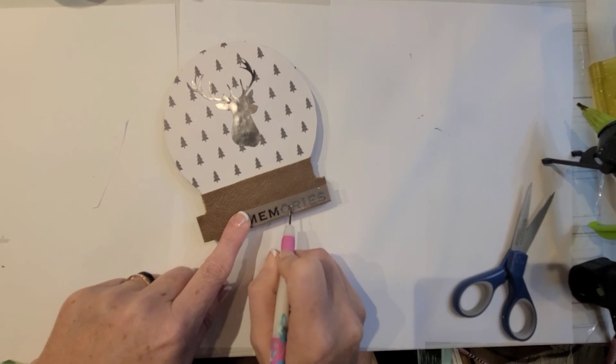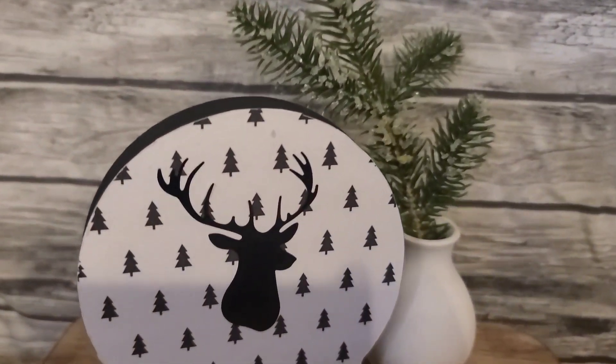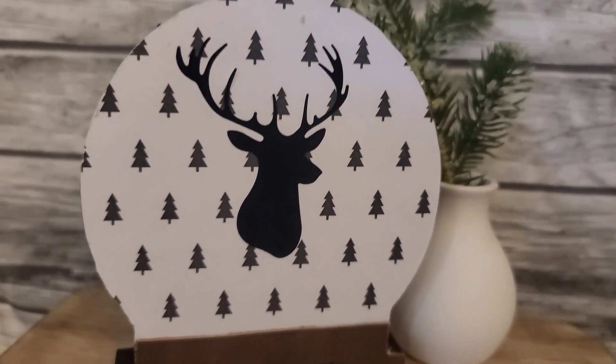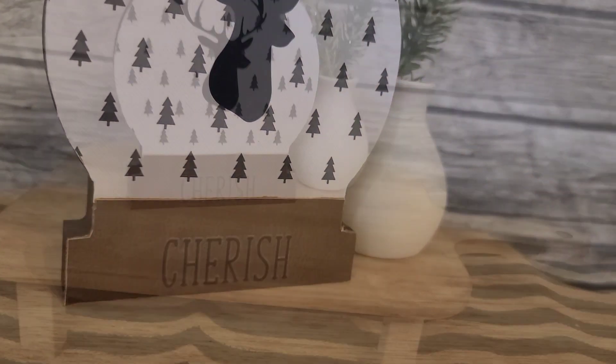These rub-on transfers really did great as far as transferring onto this faux leather. I was amazed and I really love the way that these turned out. Please let me know in the comments below if you liked this one or what you might have done differently.